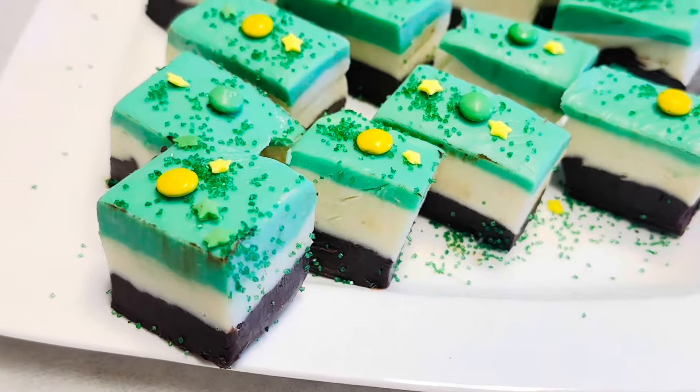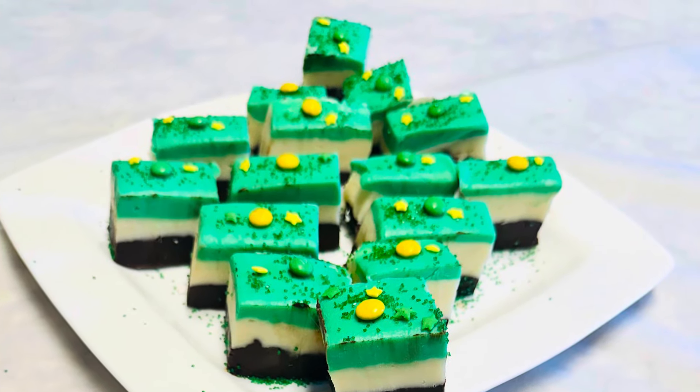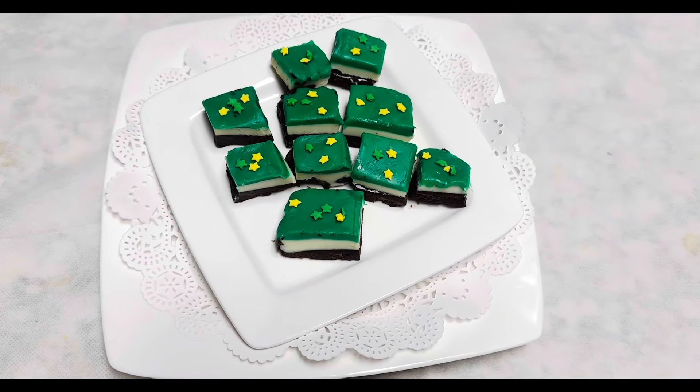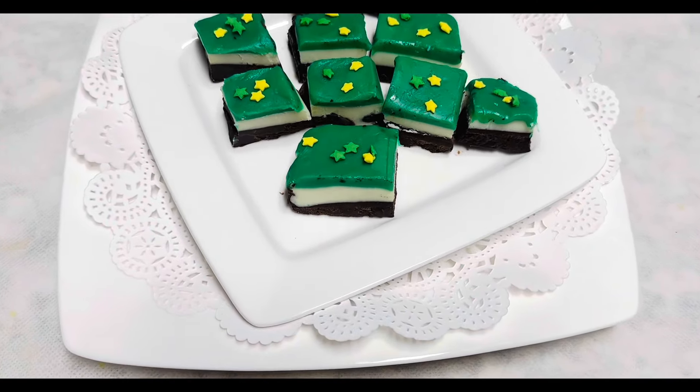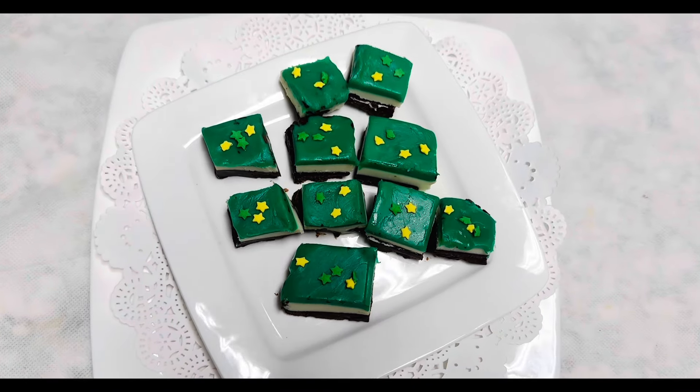I am making the crust with the cookies. Please check the description box for the ingredients. We need mainly chocolate chips and white morsels, or white wafers, or white chocolate.